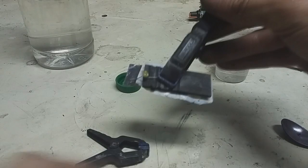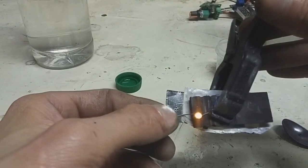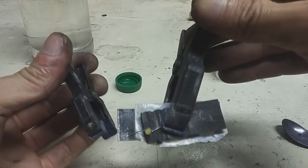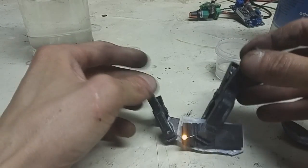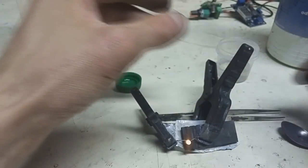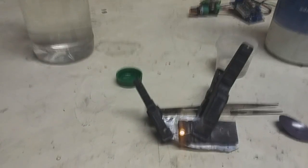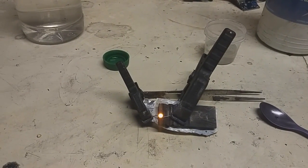I have a bad connection on the positive current collector. You can see how strong the LED is. Now I will run this LED.